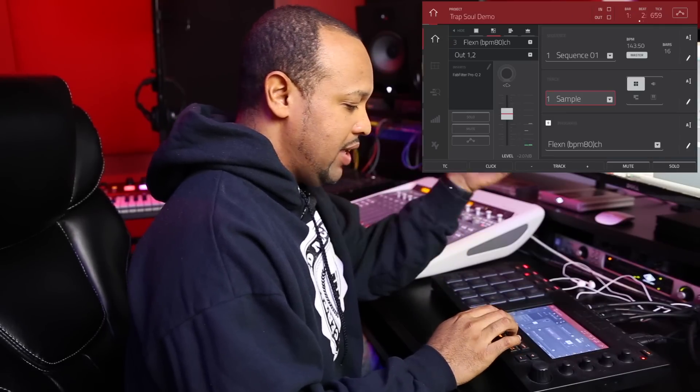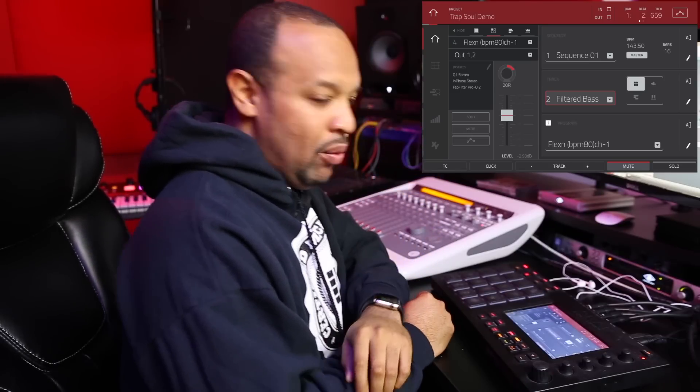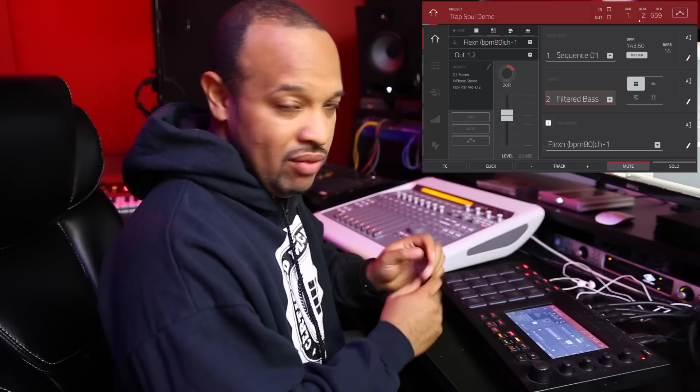That's the main meat and potatoes of the beat. There was a nice little electric guitar bass line coming out of the left channel, and I wanted to bring that more to the center and bring it out more, so I filtered that out and combined it with the original sample.